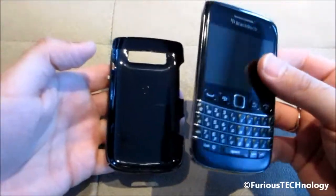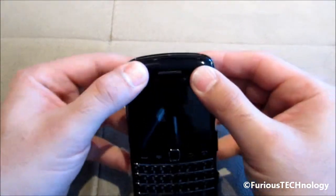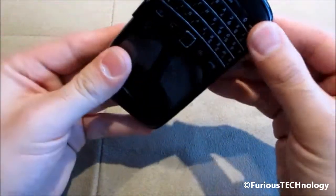Here's the phone itself. All you have to do is just take it like that and just click it right into place. It'll just snap right into place on some of the sides.